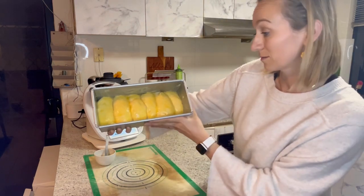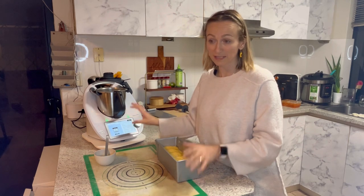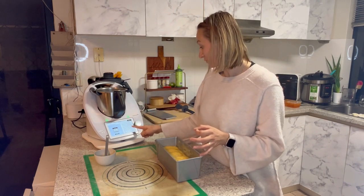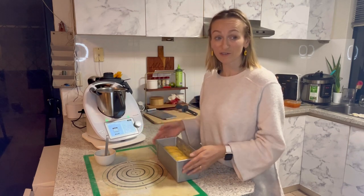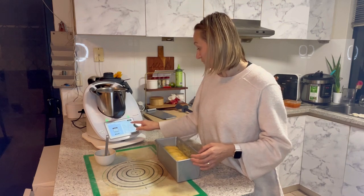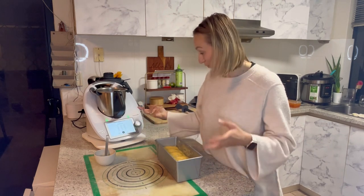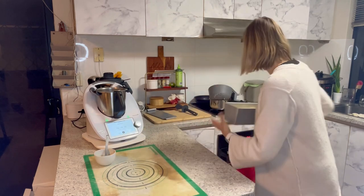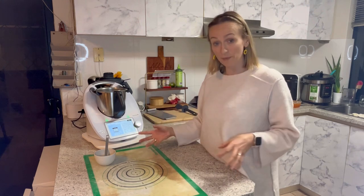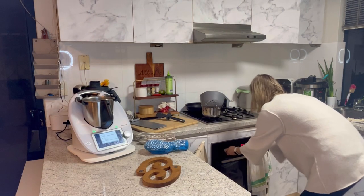This is really cool as well — you can actually set the timer on the Thermomix within the recipe. This step asks you to bake for five minutes first at 190 degrees, and then reduce the temperature to 170 and bake for another 35 to 40 minutes. The timer is already pre-set for you. Set it for five minutes, pop it in the oven, and then in five minutes I'll reduce the temperature and set the timer again for another 35 minutes.